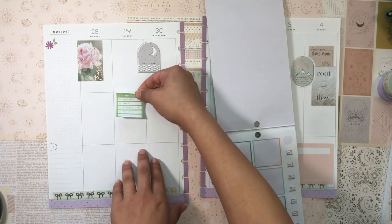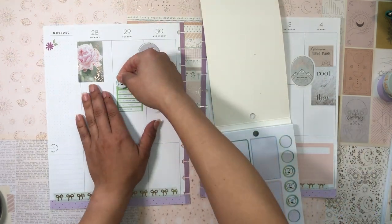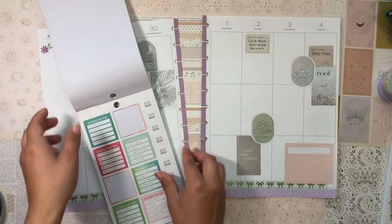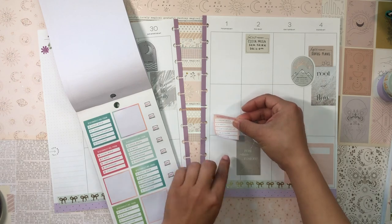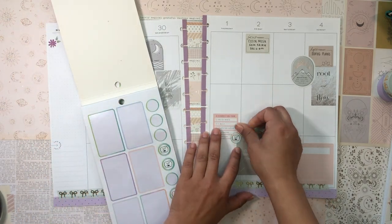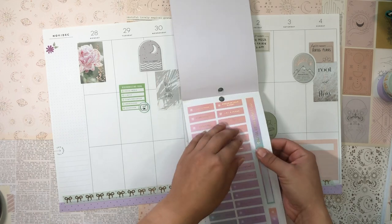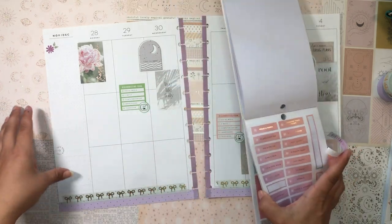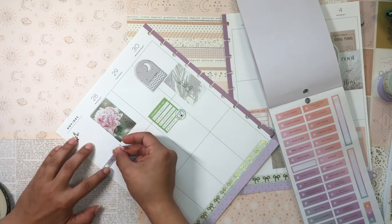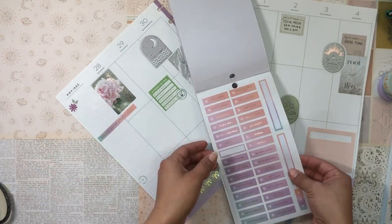I'd love to disconnect from social media this week and make it a point, so let's grab these 'Unplug' stickers. I'll disconnect on Tuesday and also on Thursday — I'll make a very pointed effort to disconnect from social media and screens as much as possible on Tuesdays and Thursdays. I love this Digital Detox Bucket List with all these prompts — that would be really fun to challenge myself with. Let me place it here.